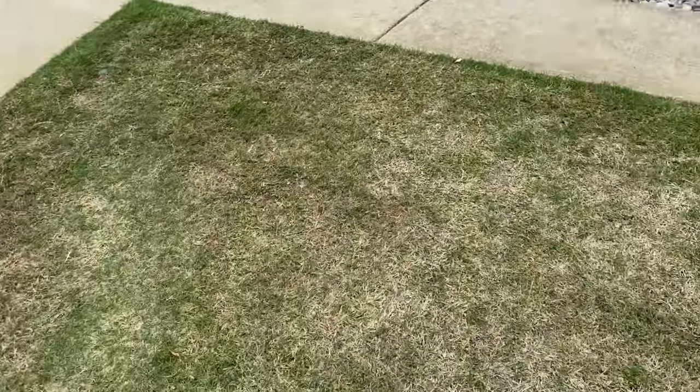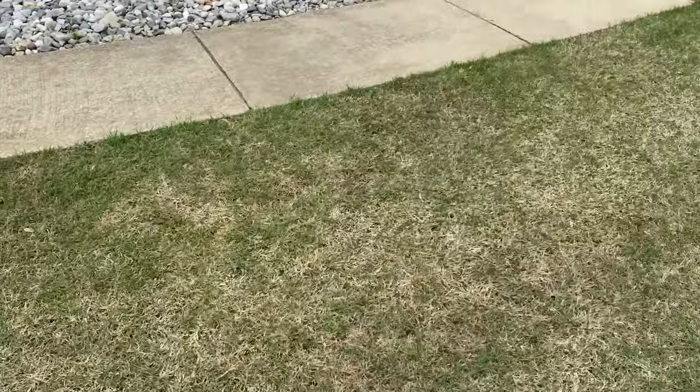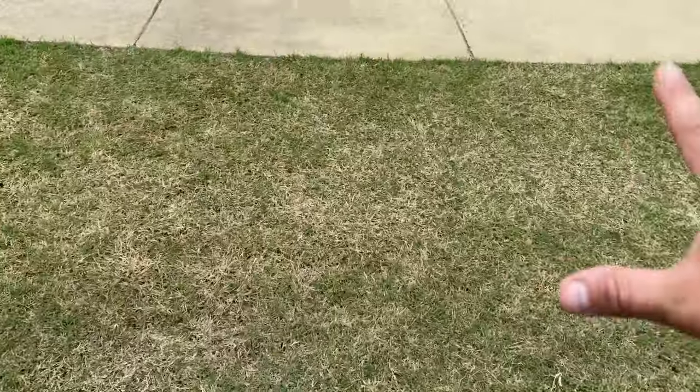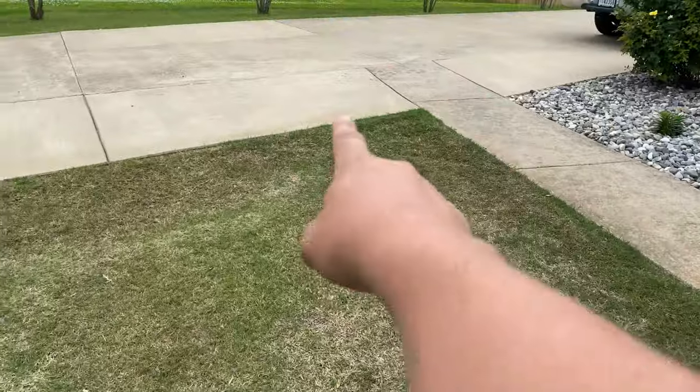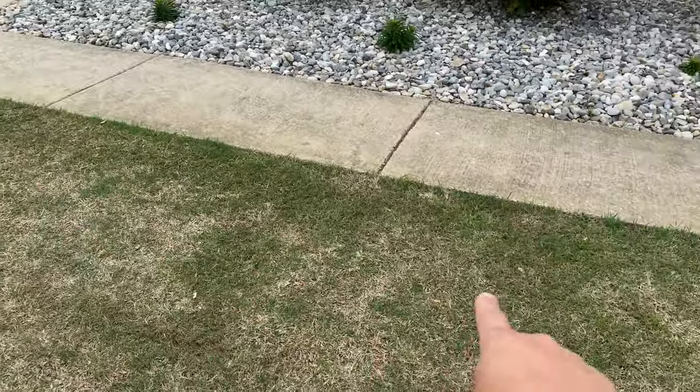I had some dead spots up here too, and those are gone — that's perfect now. It used to be like right here and then up here. So overall, I would say that it was a success. It works.